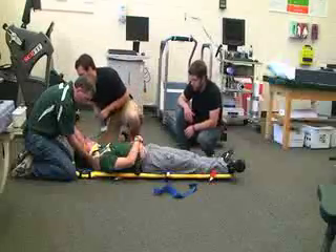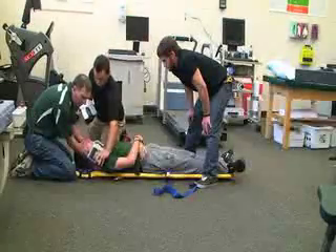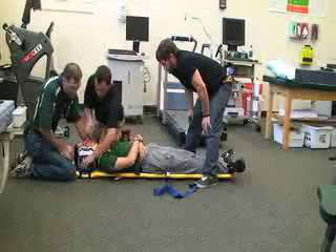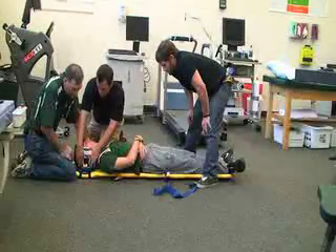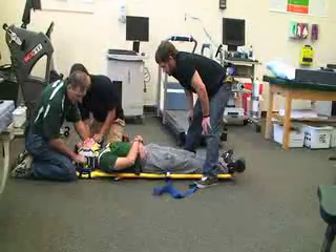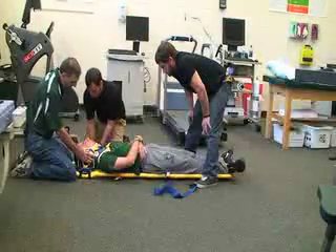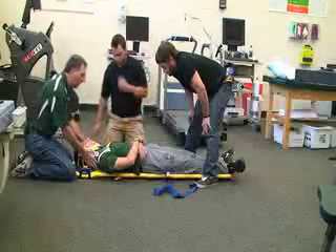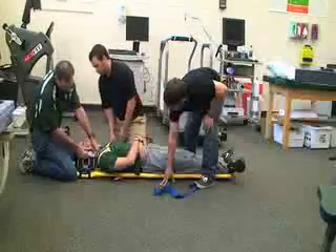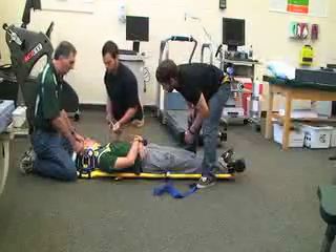Now that the cervical collar is on, I'm going to ask rescuer two to grab the two head pieces and place one on each side of the head. I'm going to move my hand as quickly as he puts it on. He can push the yellow button to adjust it up and down, and once it's in place he's going to push it down. Once that's connected, we're going to connect the straps at the head with the velcro — one that goes across the chin and one that goes across the forehead.